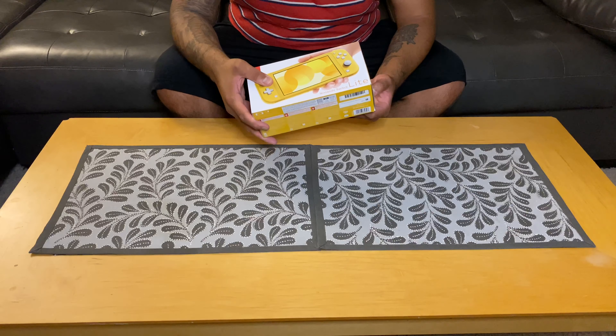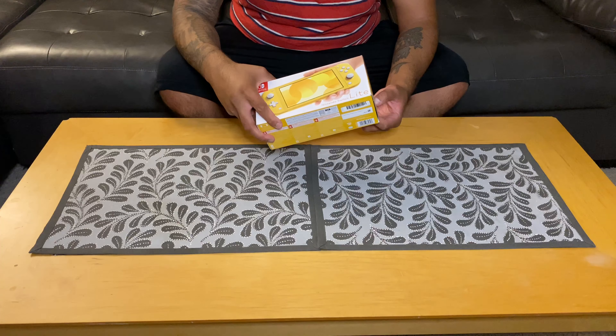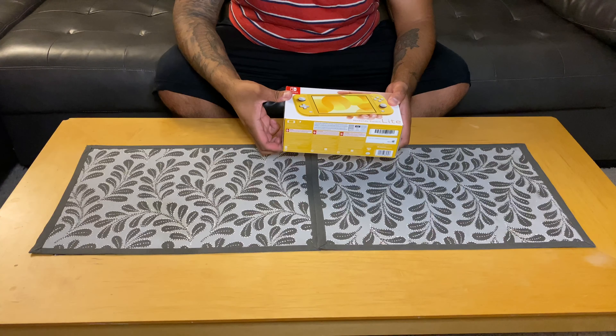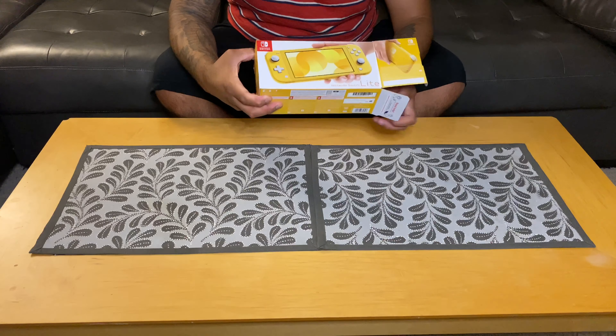Guys, if you would please like and subscribe — I will be pumping out more content here pretty soon. I do apologize for being away, but the content is coming. I got an iPhone 11 Pro versus the Note 10 comparison coming as well.